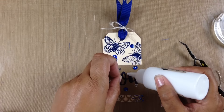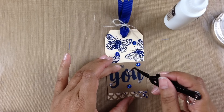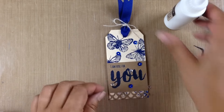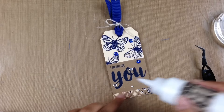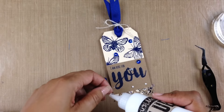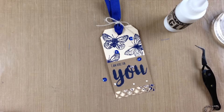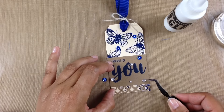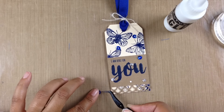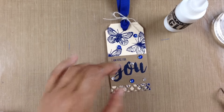I'm going to add a few more sequins here and there — some clear ones — and move one down a little lower. I'll put down my glue and arrange the rest of my sequins. I really think the sequins add just the touch of shimmer to go along with those pretty foiled butterflies — just a little bit of class to the tag. This tag came out absolutely gorgeous; I'm really in love with it.